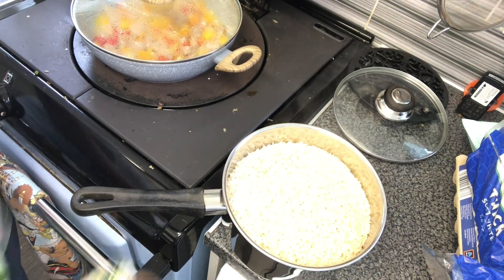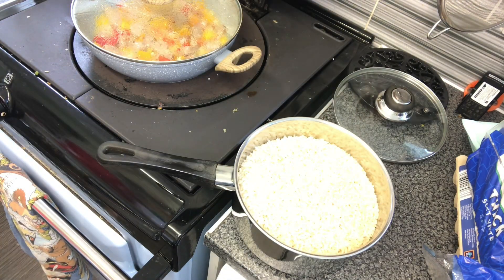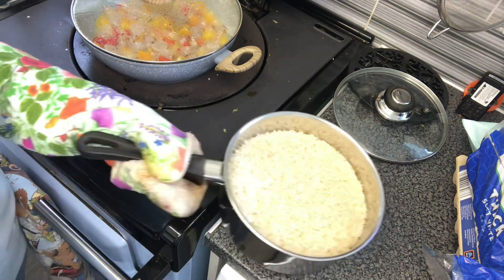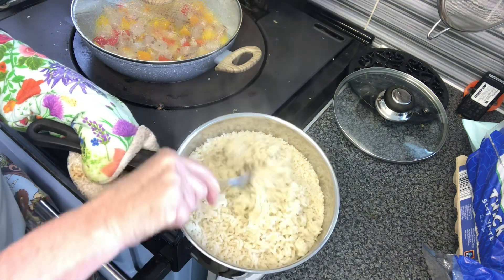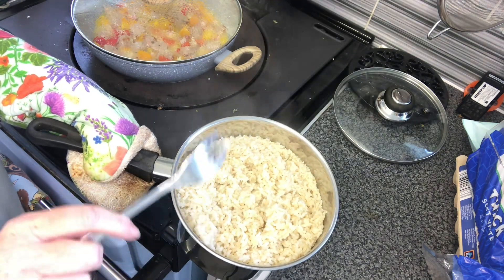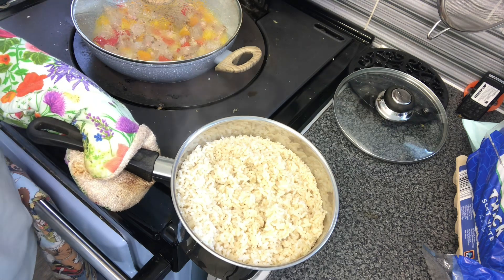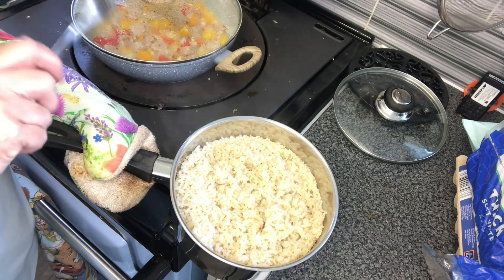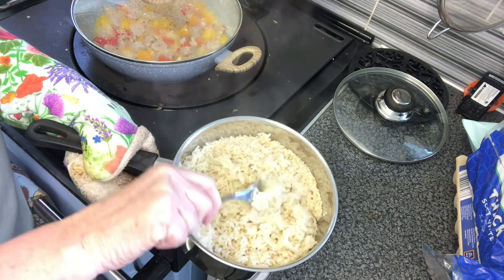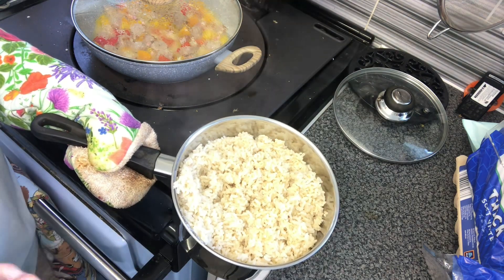There we go — beautifully fluffy cooked rice, ready to go in the freezer for meals for the coming weeks. Look at that, absolutely beautiful and so easy! You do two parts water to one part rice, bring it to a roll and boil, switch the heat off if you're doing it on the hob and just leave it. If you're doing it on the Aga 60, pop it in the simmering oven and just leave it. When you come back to it you've got beautiful fluffy cooked rice — so easy and absolutely foolproof.